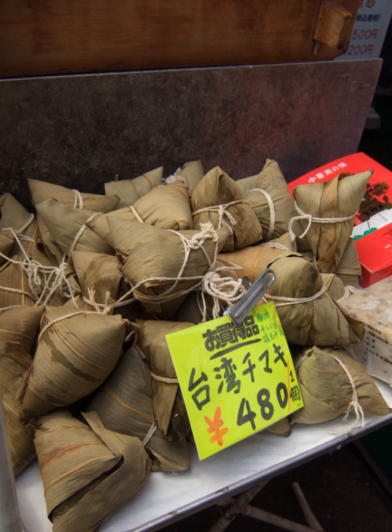Zongzi are traditionally eaten during the Duanwu Festival, also known as the Dragon Boat Festival, which falls on the fifth day of the fifth month of the lunar calendar, approximately late May to mid-June. A popular belief amongst the Chinese involves commemorating the death of Qu Yuan, a famous Chinese poet from the Kingdom of Chu who lived during the Warring States period.